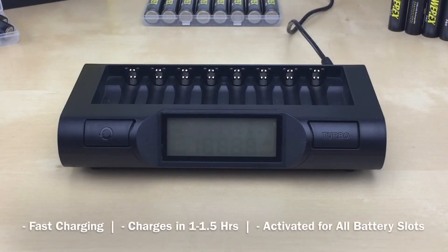Turbo mode is used when you need to charge your batteries faster. It charges twice as fast as the default mode — about one hour to one and a half hours. We recommend this mode for AA batteries with a capacity of at least 2,000 mAh and AAA batteries with at least 700 mAh. Turbo mode activates for all battery slots at the same time and cannot be activated per individual battery. It can't be used together with conditioning mode. If charging has already started in default mode, you must reset the charger to change modes.